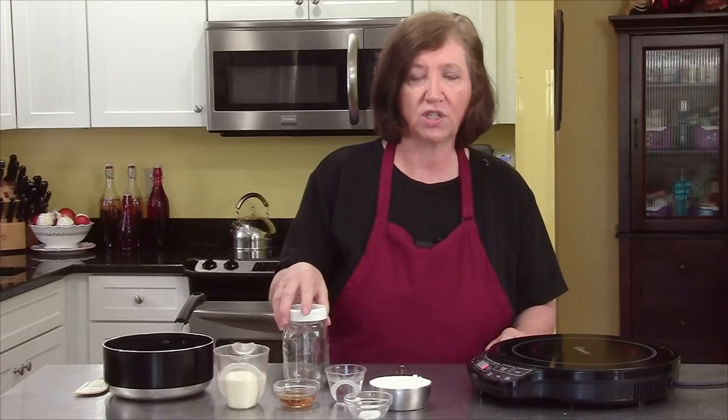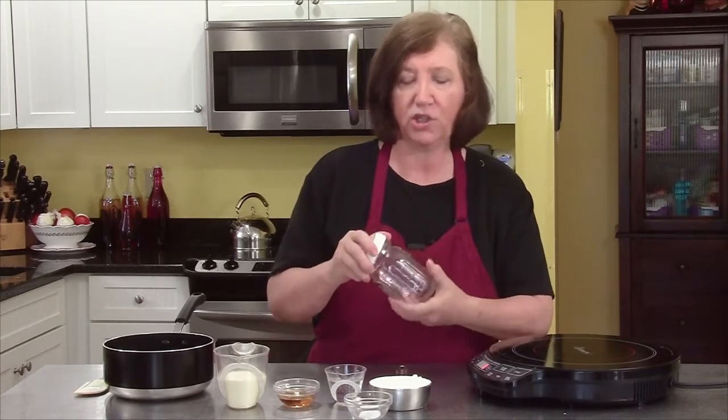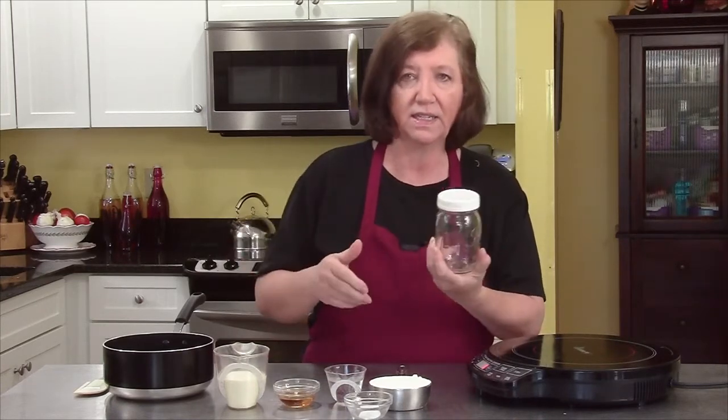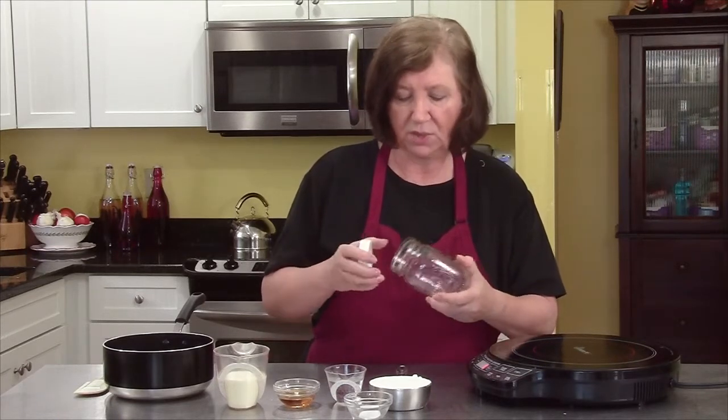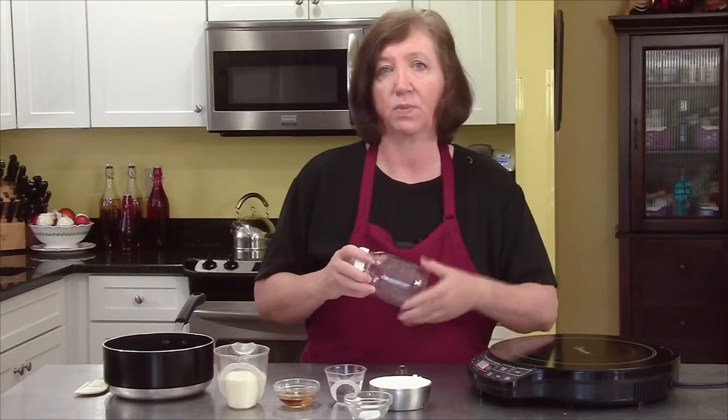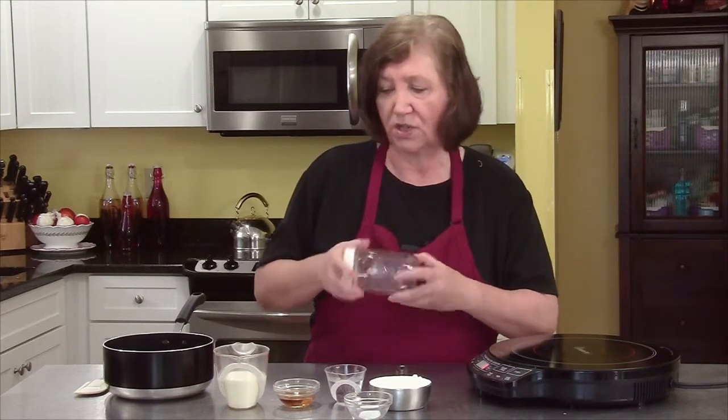When I finish the sauce, I'm going to store it in one of these canning jars with these tight lids. You can keep it in your refrigerator for up to two weeks. It's really delicious because you can put this not only on the apples but on ice cream, on pie, just about anything.